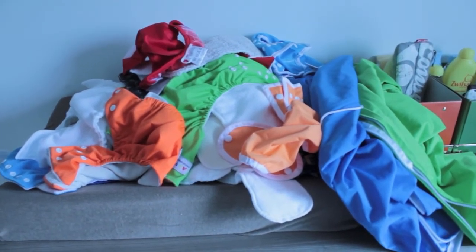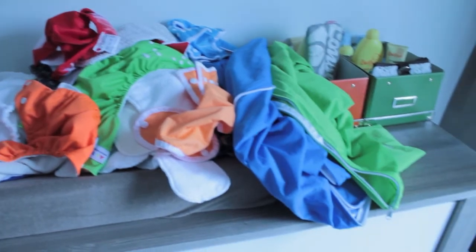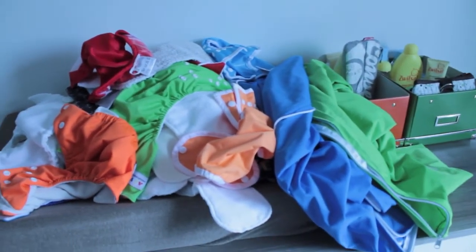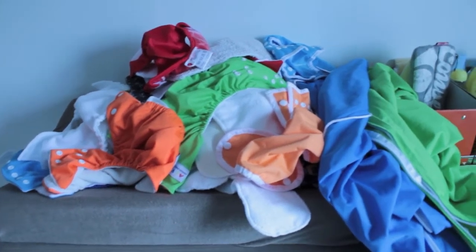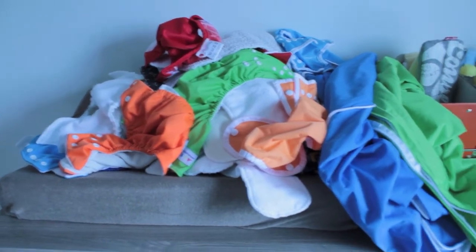If you want to know exactly what's in my newborn stash and what's in my bigger size stash, I will make separate videos on that. But this is basically everything I have in man-made material. And I have some cotton pre-folds that I'm going to prepare separately, because apparently those are natural fibers and you shouldn't be prepping them together.